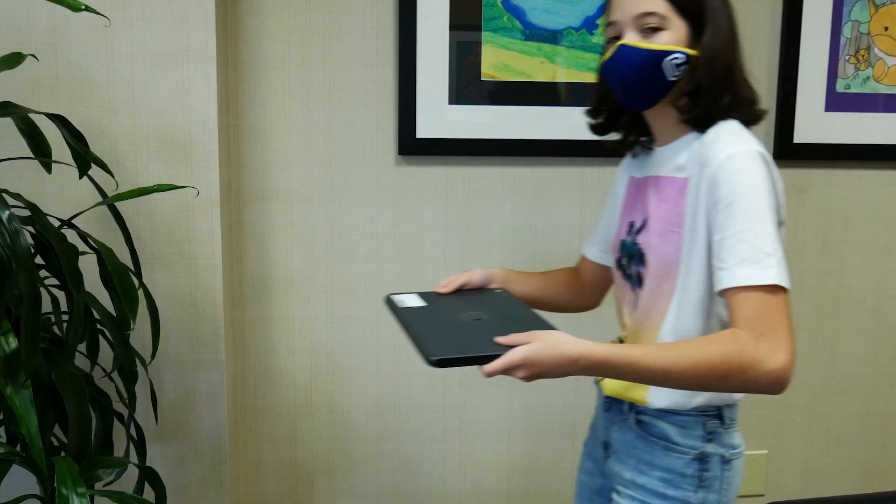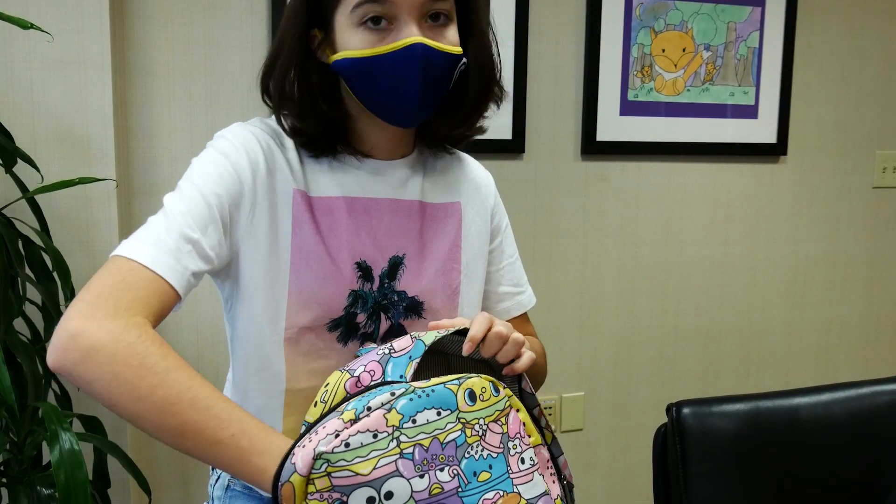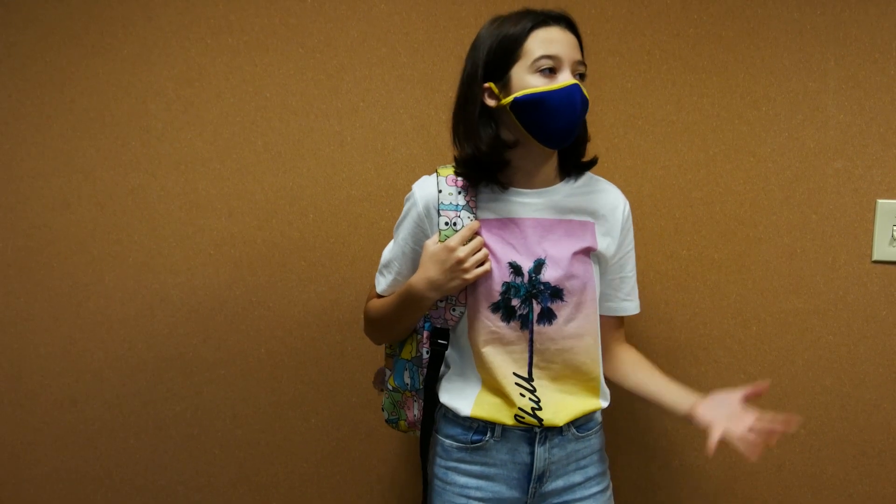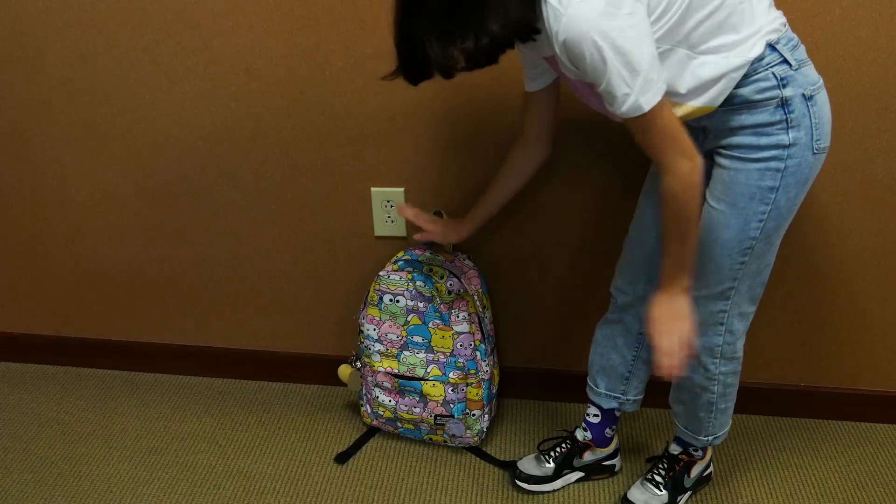Always carry your Chromebook with two hands and never hold it by the screen. If you are carrying it in your backpack, be sure to keep water bottles away. Be careful not to lean back on it and careful when tossing your bag when you get home.